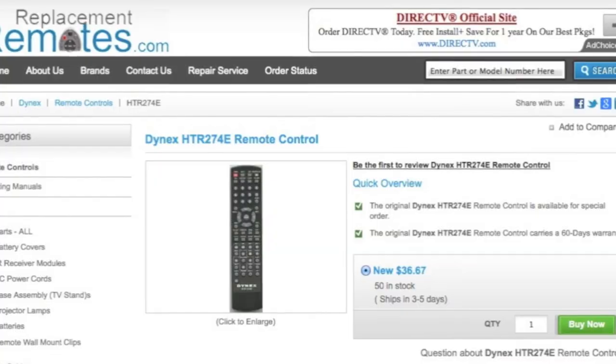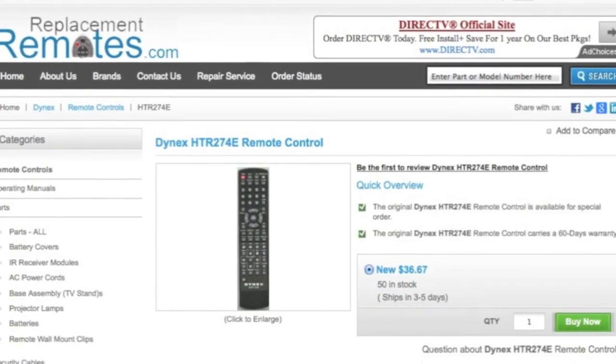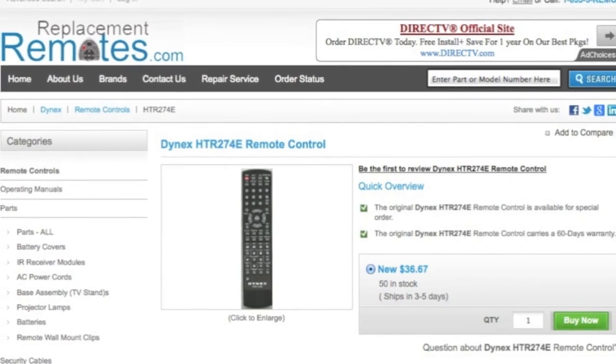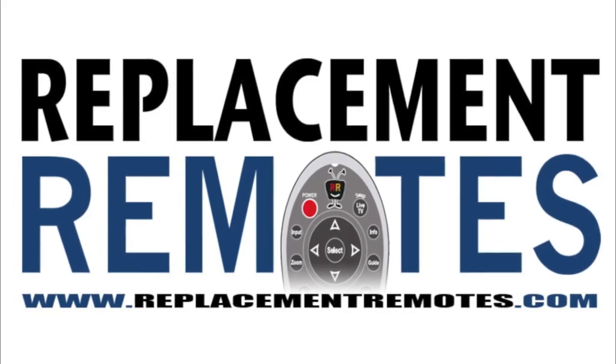Or as always, log on to our website at ReplacementRemotes.com by clicking the link below this video provided with the green buy it now button and we'll ship you this brand new Dynex remote control. ReplacementRemotes.com.